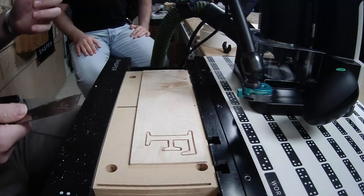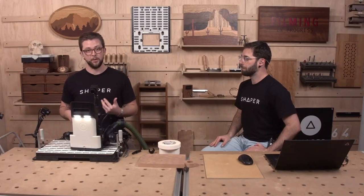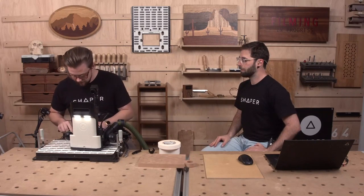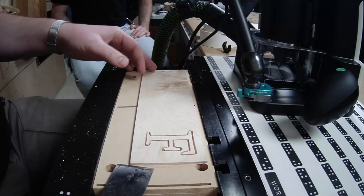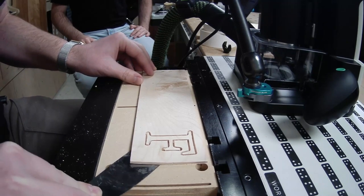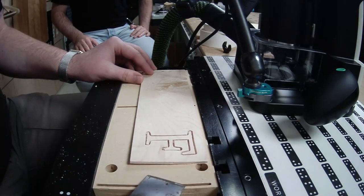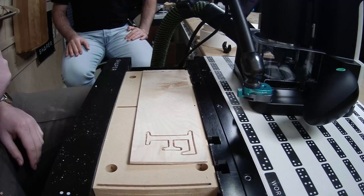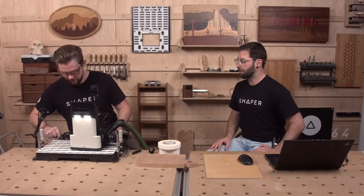For that last finish pass, I definitely went a lot slower because I had already cut the part free and wanted to be really careful around these little end pieces. We got a little bit of blowout — pretty much exactly where we expected — across the grain right there. And actually there's a crack in the wood, but that's okay. The rest of the part will fit just fine.